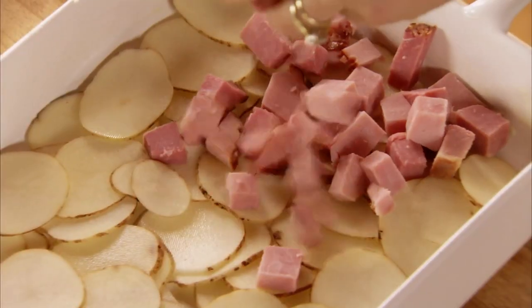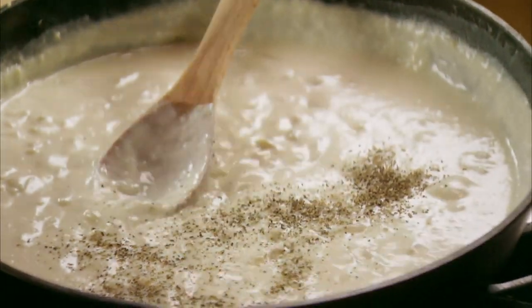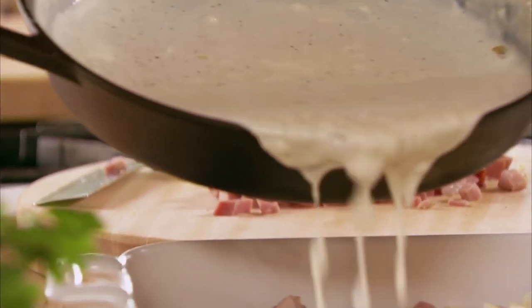Now I also have a good amount of grated Monterey Jack cheese, and then I have this glorious white sauce. I do like to add quite a bit of black pepper. Now I'll pour half the sauce over the ham and potatoes and cheese — oh boy.